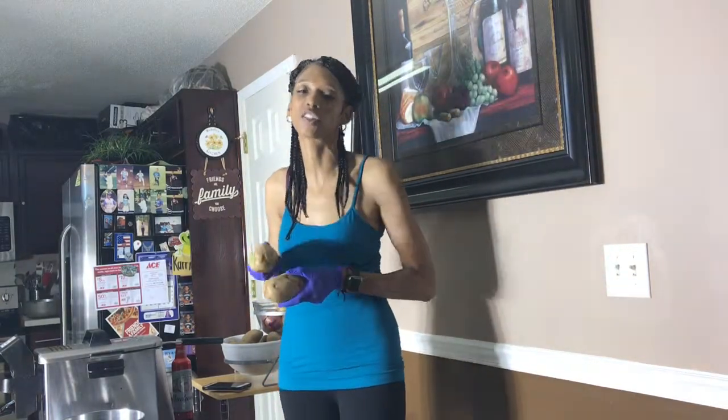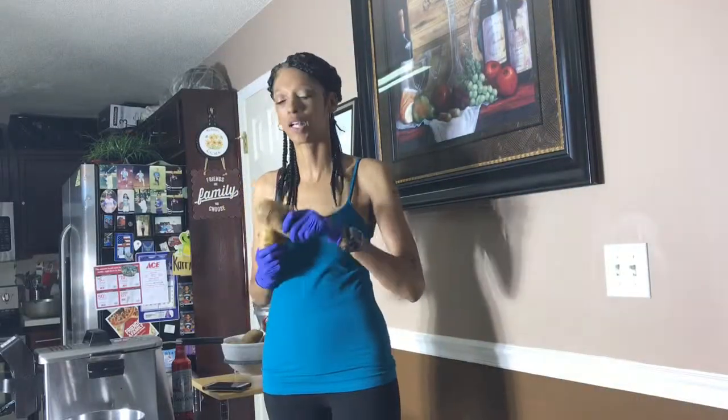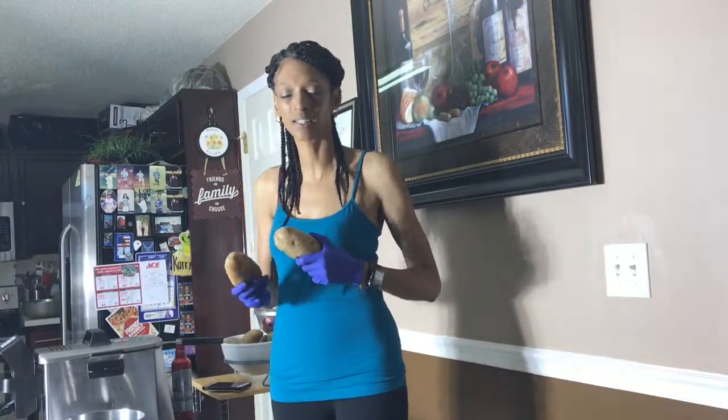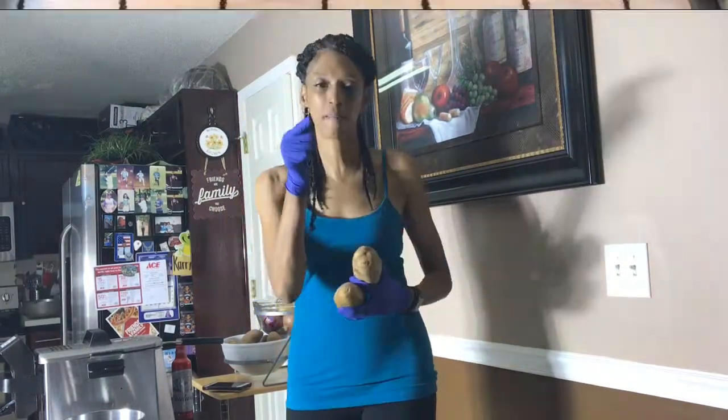I'll be more than glad to walk through the steps to make sure that your potato wedges wrapped in bacon come out just as good as my mom always made them. So my potatoes are chopped up, and when I come back we're going to go ahead and get the potatoes seasoned so they can get prepared to go inside the oven. Give me a moment, I'll be right back.